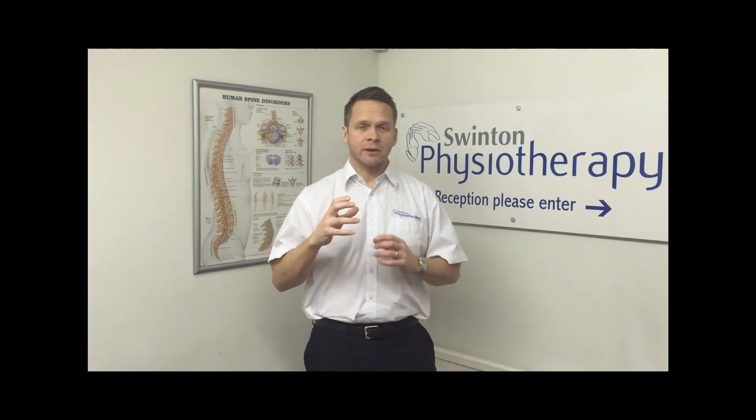Treatment is focused on restoring the restricted movement. In sciatica, often the most painful or restricted movement is forward flexion, and treatment is directed at restoring that movement and also calming down the surrounding structures.